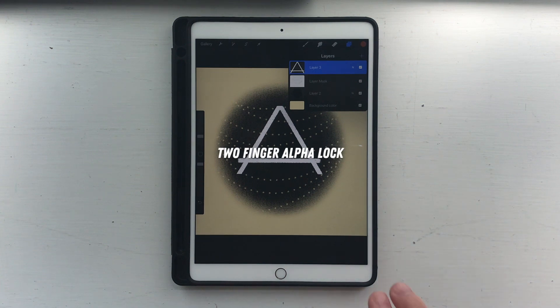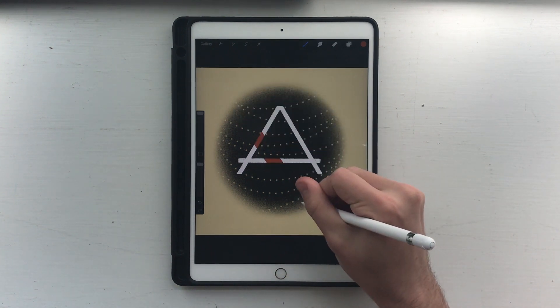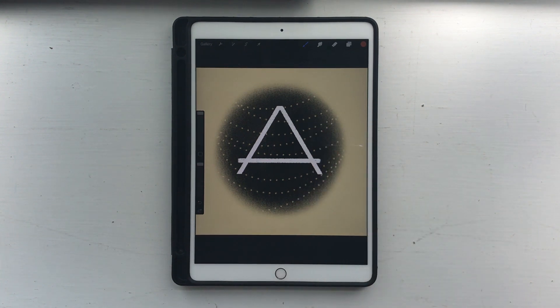Next, if you use two fingers and swipe right on a layer, it locks the alpha channel for that layer. It's good for recoloring something that you already have.